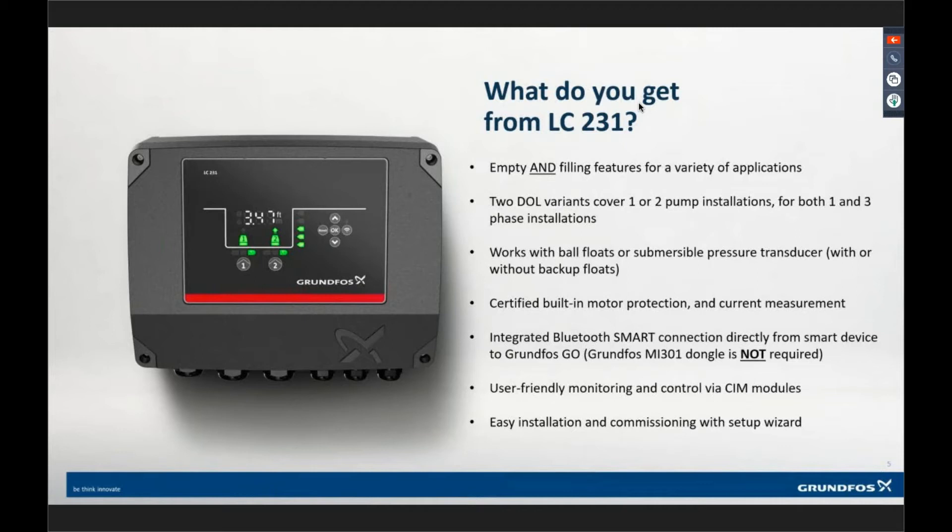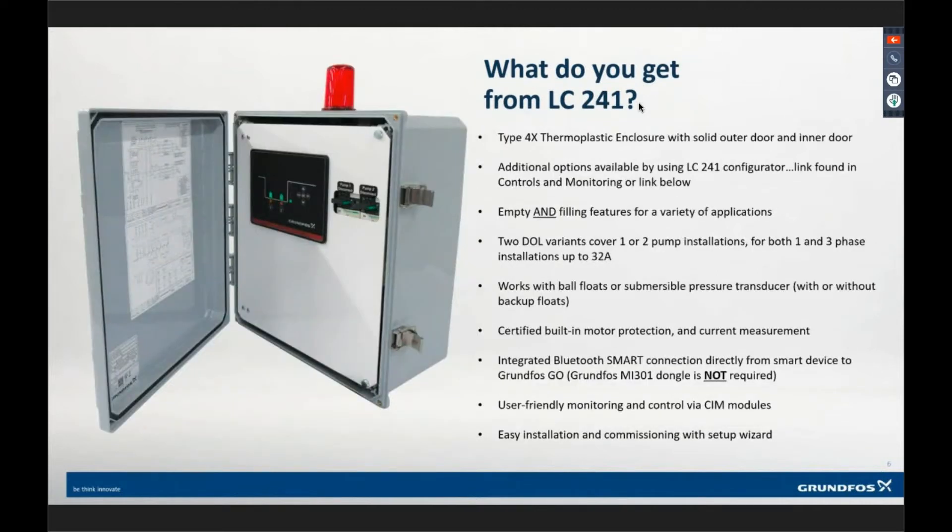The LC241 is the same controller in a Type 4X thermoplastic enclosure, with stainless steel padlockable latches. As a standalone product, it has the beacon light and external buzzer. But we don't have the UL motor protection with CTs. We are monitoring current draw, and you can see on the door we have combination starters with a built-in solid-state overload.